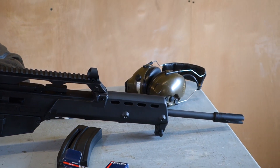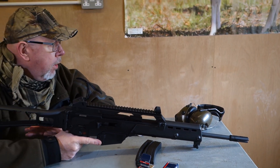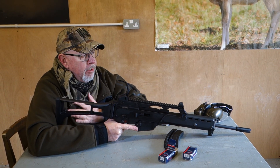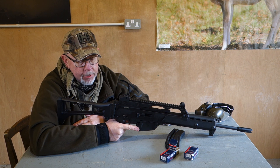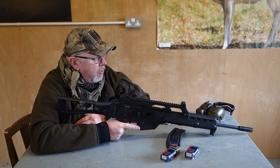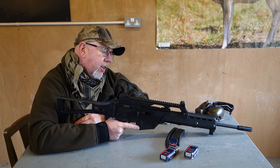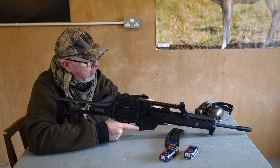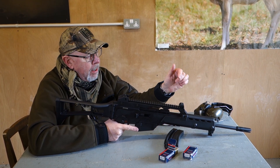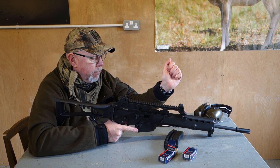Walther are a big player in this game. They've brought you the UZI, quite a few guns like that, the Colt M16 Tactical Series, HK416, and the Beretta ARX160. This is the HK G36 — the Heckler & Koch G36 — which is a .22 rimfire copy of their military service rifle.